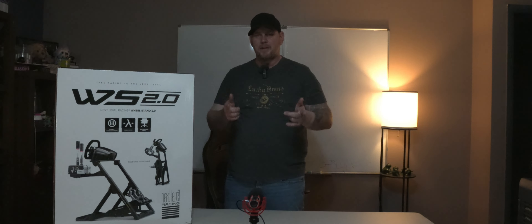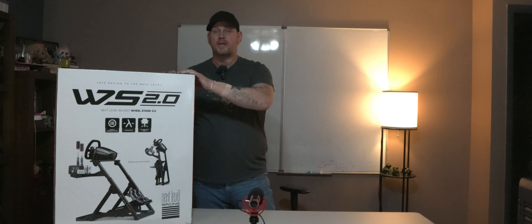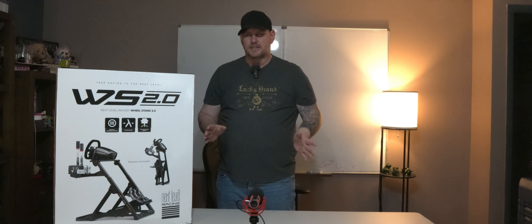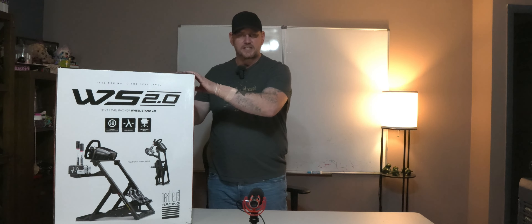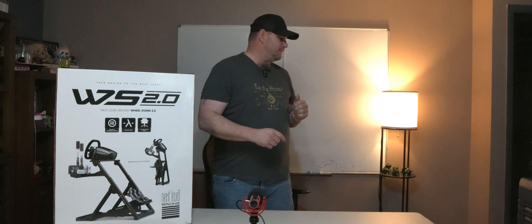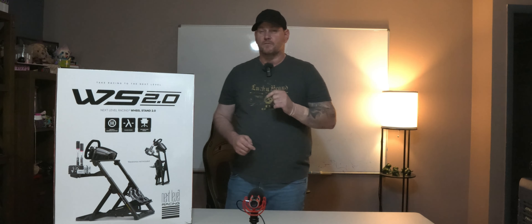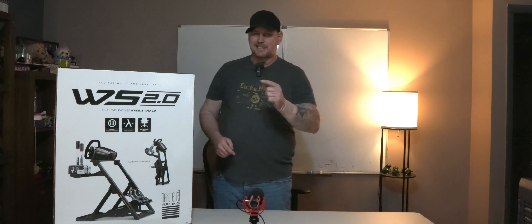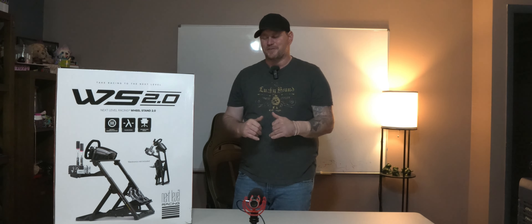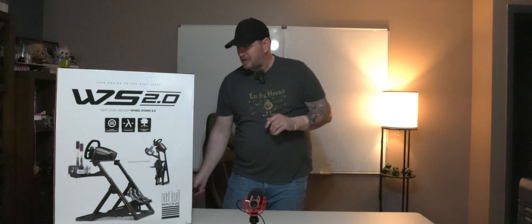Welcome back to Frogboy X1 Gaming. I'm Andrew, and today we're going to be building the Wheel Stand 2.0 from Next Level Racing. If you like this content, don't forget to like and subscribe. We're going to get through this build, and then we are going to hook this up to a PXN V99. We'll also have some footage with a Fanatec DD Pro on this. We'll be racing right here in the living room — this is going to be fun. So let's get started.